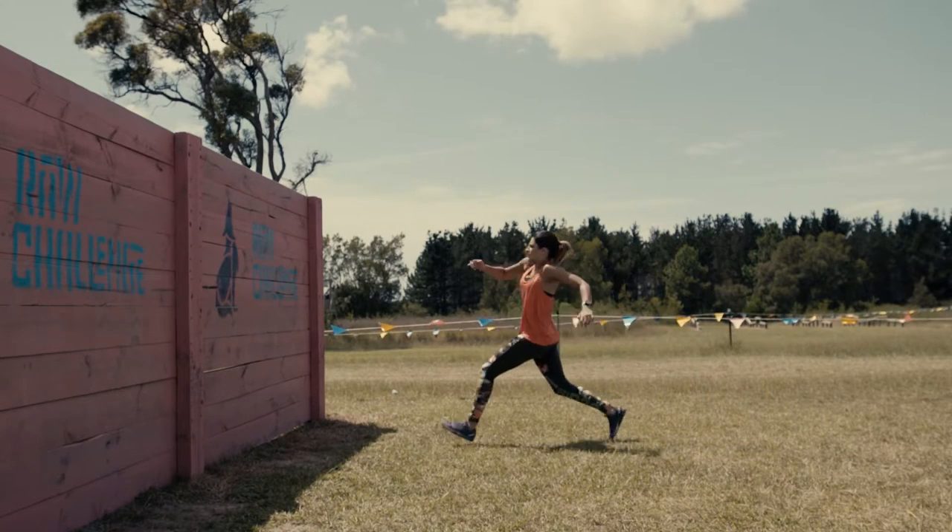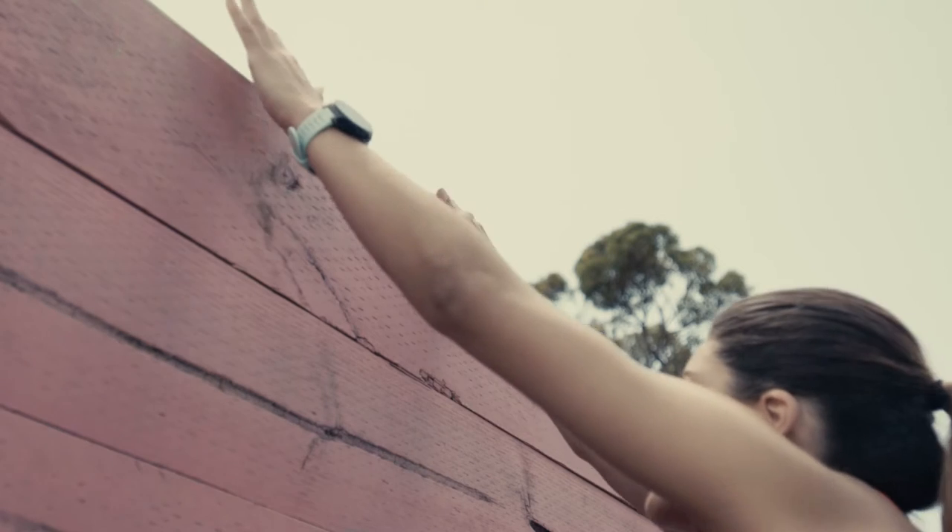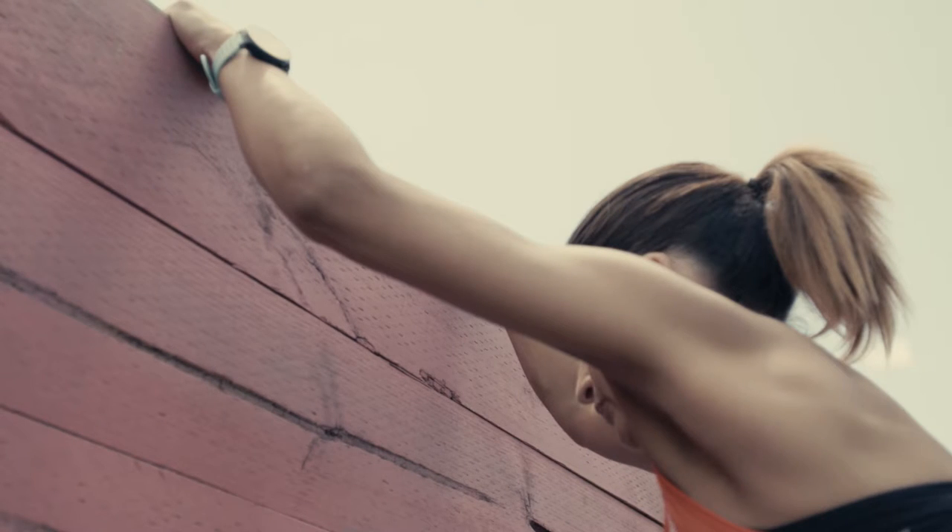Running at the wall, you must leap at the wall, jumping off one foot whilst placing the other foot on the wall. At the same time, reach out in front of you with both hands and grab the top of the wall.